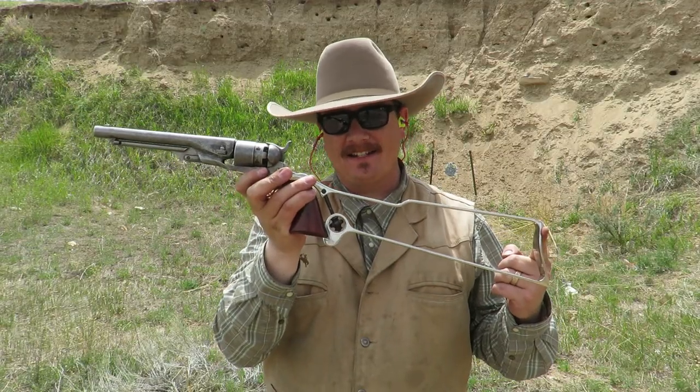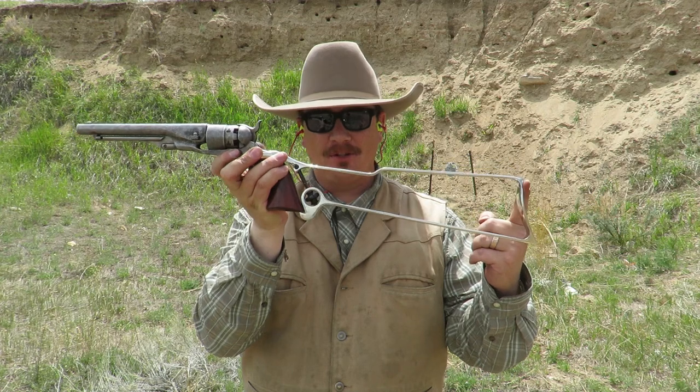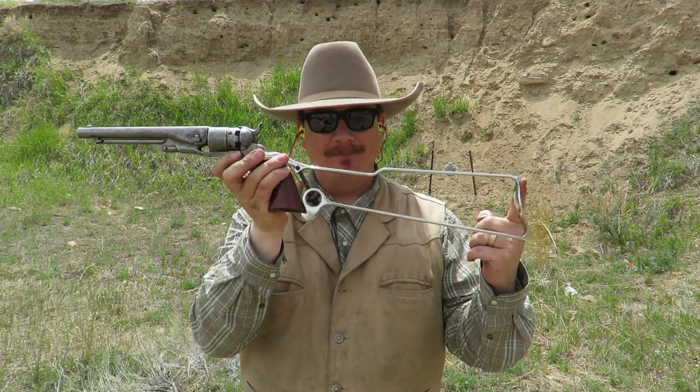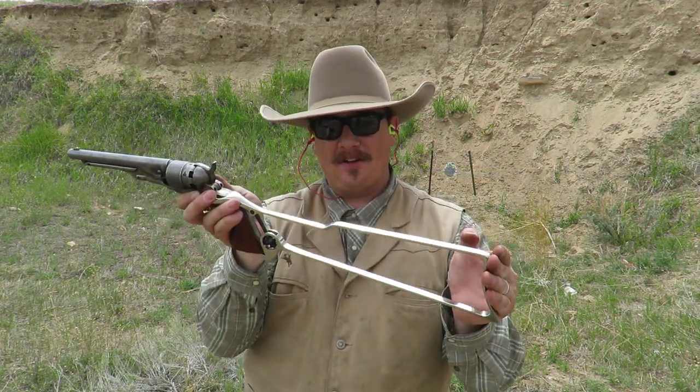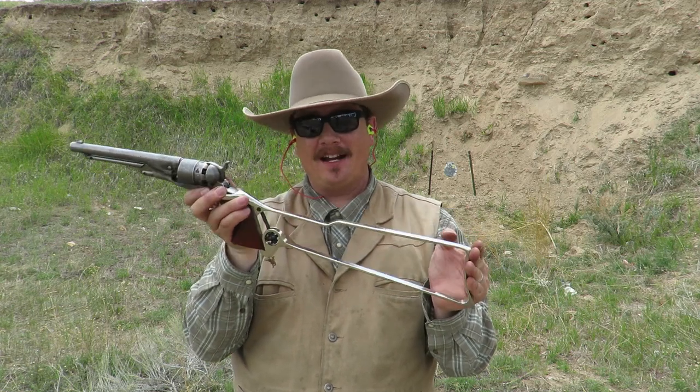Cimarron 1860 Army Cap'n Ball Revolver in 44 caliber with the skeletal shoulder stock — it's a good time. The skeletal shoulder stock really gives it a lot more stability, and it's a lot of fun to shoot both with the stock and without. Having the stock is sure a nice addition.